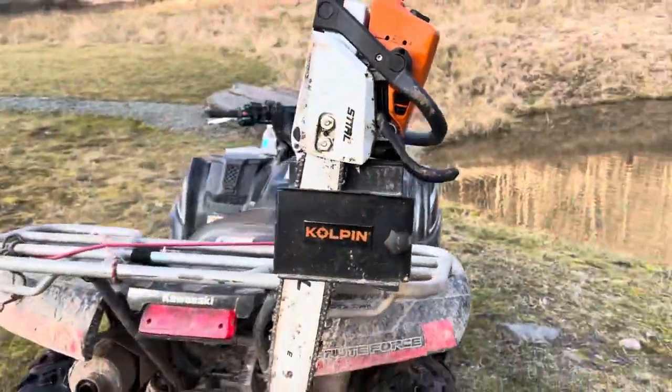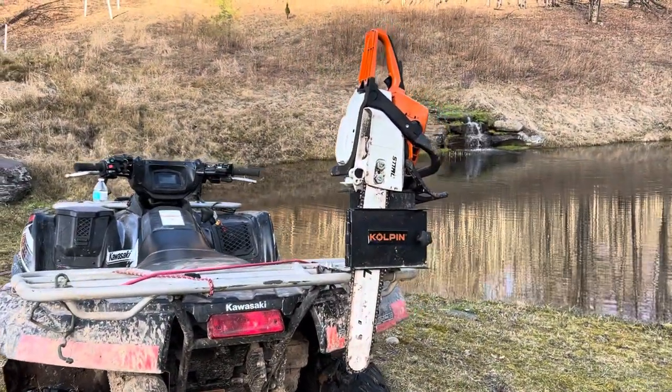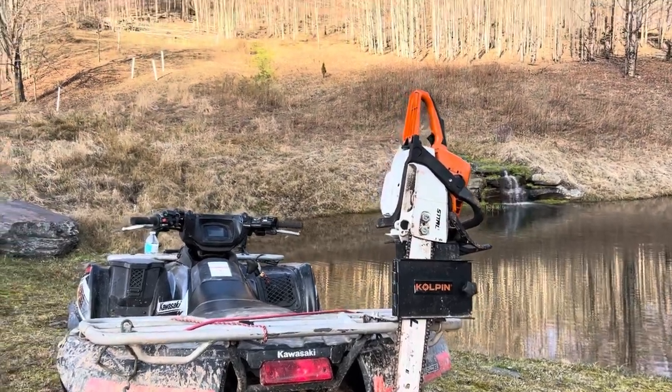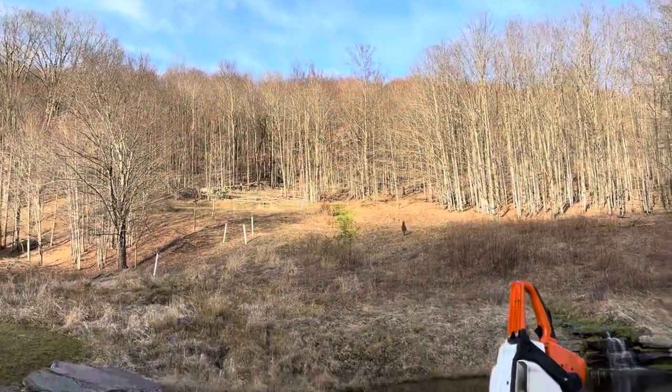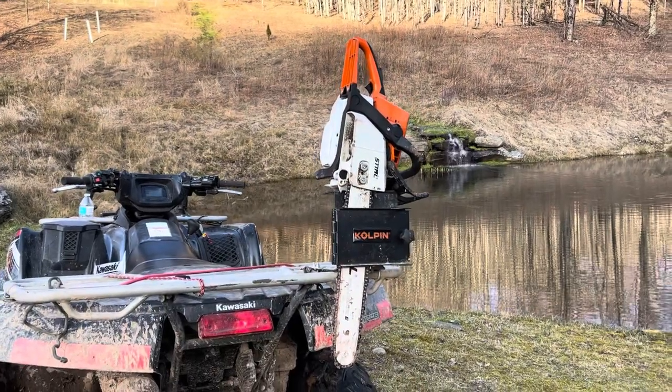It sits really nice. I used this for eight hours today since I put it on — in the woods, up and down the mountain. My property is vast and elevated; we're on like probably 15 to 30% inclines in spots.